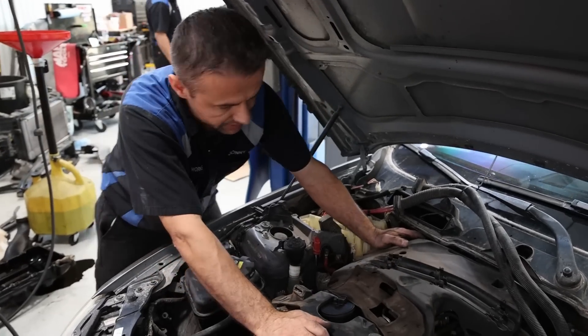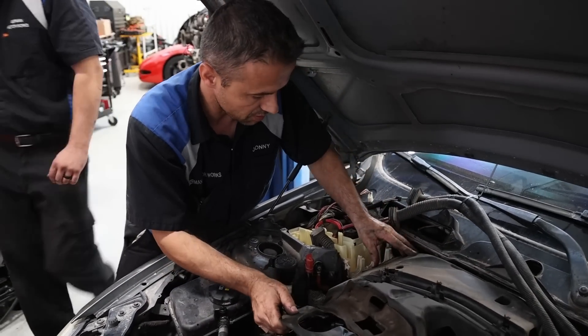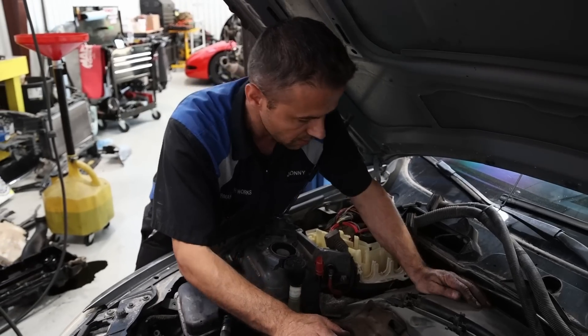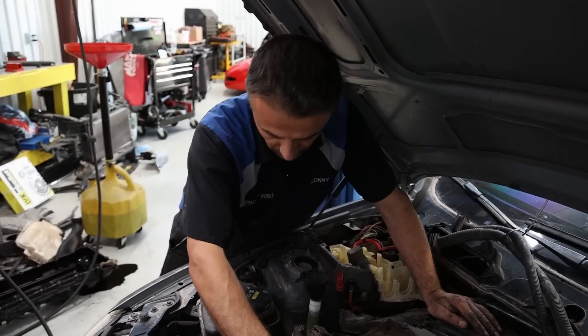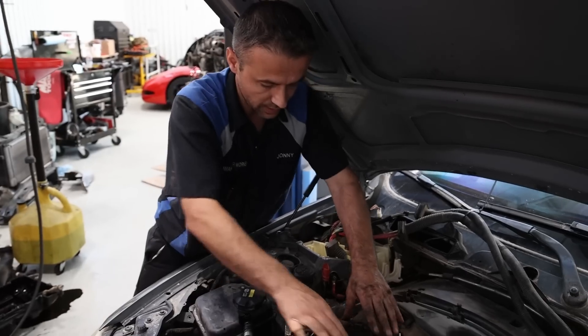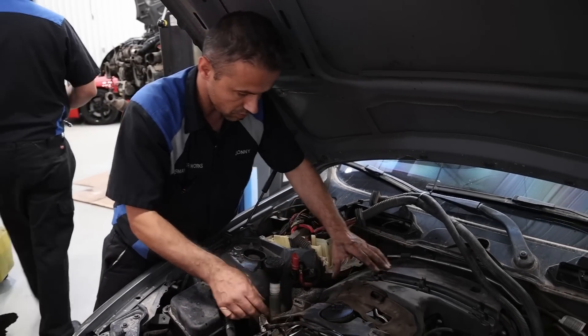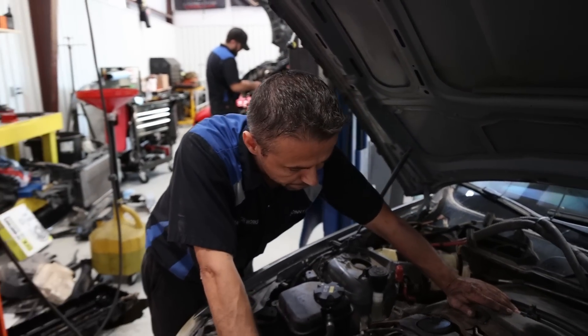I'm almost done with the valve cover, but I'm going to put this one on pause for a minute because I've got paying customers to take care of first. I'll continue either later today or tomorrow.